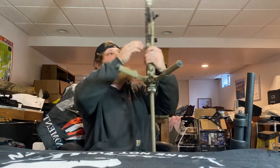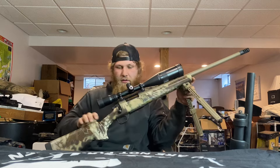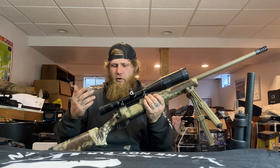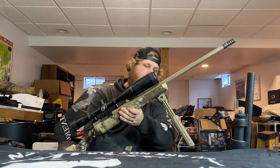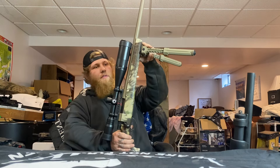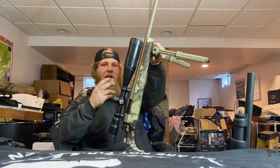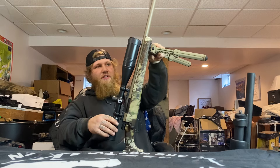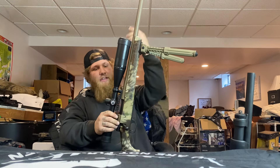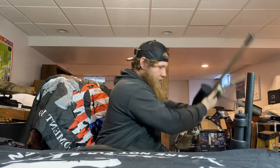We have another .308 — this is the Howa M15 heavy barrel with a cheap Burris 4-16x50 and a Magpul bipod. I need recommendations for a new bipod though — I want one that swivels. This one's stationary; it gets the job done but I want to upgrade it.